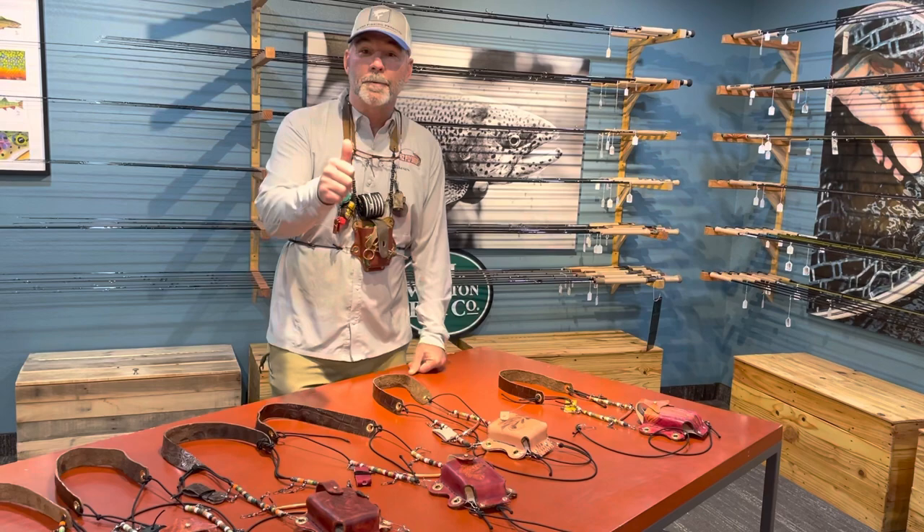Hey folks, coming to you from the AZ Fly Shop rod room. Chris Rich, AZ Fly Shop.